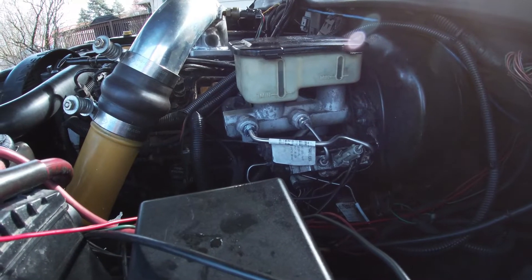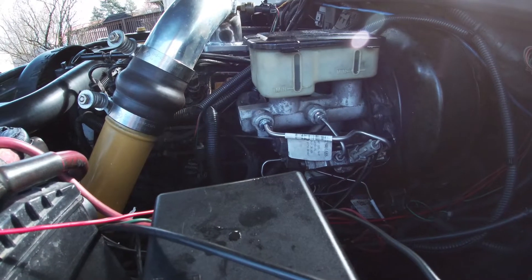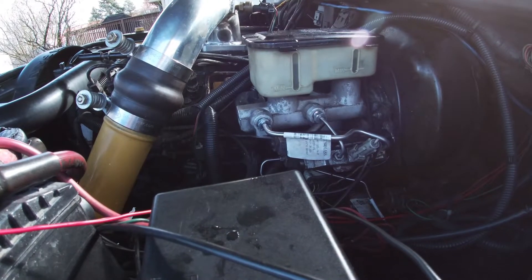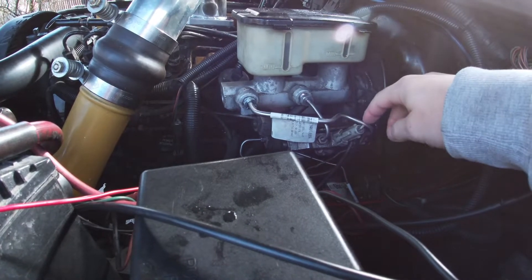I wanted to make this quick video because I recently just swapped out all the factory mild steel brake lines on this 1995 Dodge Ram 2500 — the 12 valve — to the stainless steel brake line kit I got from LMC Truck.